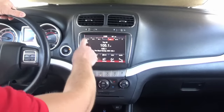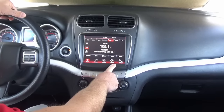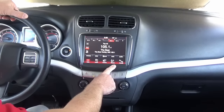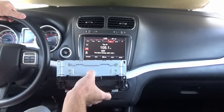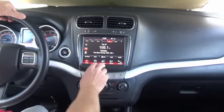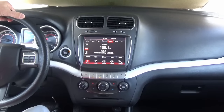What you're seeing here is an 8-inch display that does not have navigation. There are a ton of vehicles on the road — not only the Journey, but the Charger and the 300 — that do not have navigation. Here at infotainment.com, what we do is program the navigation systems in-house and send them to you so you can plug and play a factory navigation system in your Charger, 300, or Journey.